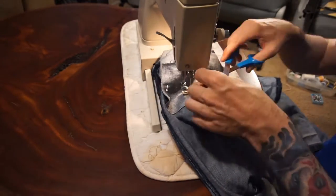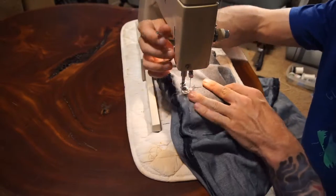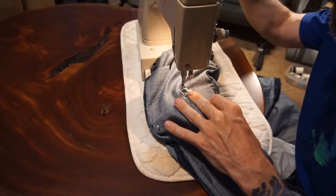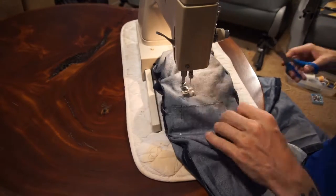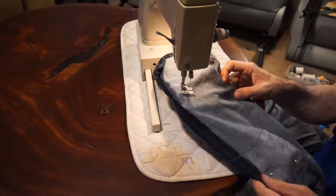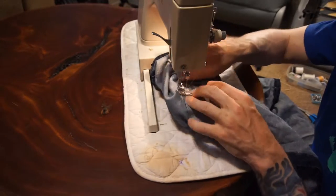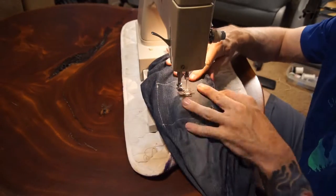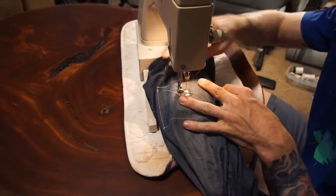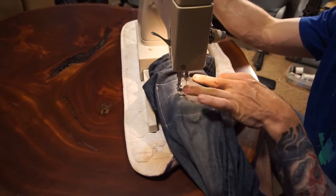So I sew my patches on the inside of the jeans first — this is how I like to do it. I just go around the edges of the patch material and get those outlined and sewn in place. Then I like to flip the jeans back right-side in, and then go to the actual hole itself, outline that, and tighten everything up around the hole.